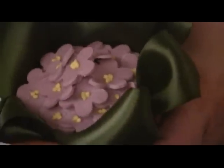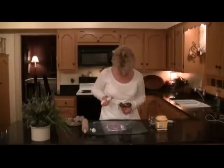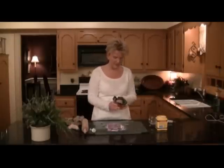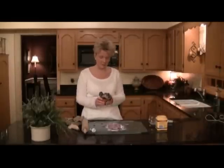That looks about right. Now I'm going to go get my other little violet pots and I will show you how to assemble the bouquet.